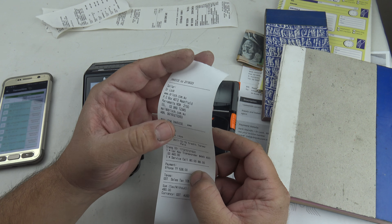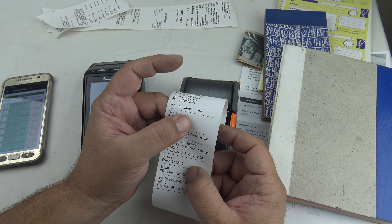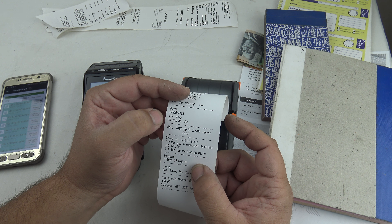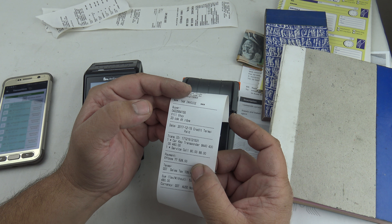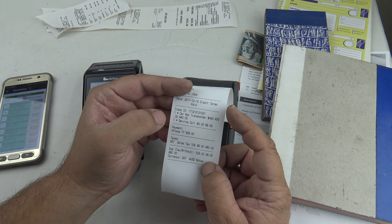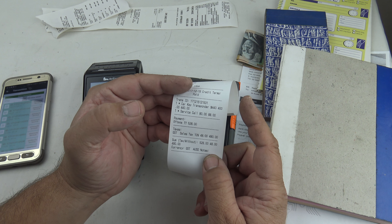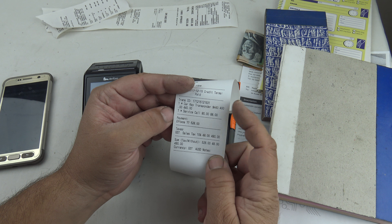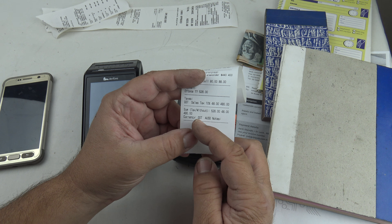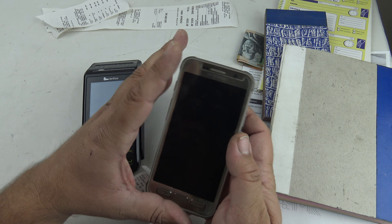It took me a while to find a program that prints all the right information. The receipt includes a tax invoice number at the top, your business name and ABN, the label 'Tax Invoice,' and the buyer's details including phone number — which works like a serial number for the customer. If they lose their invoice you can search by mobile number quickly. It also shows the date, credit terms, and marks the invoice as 'Paid' so you don't accidentally charge twice. It lists the services performed, the payment method, GST amount, and total with and without GST.